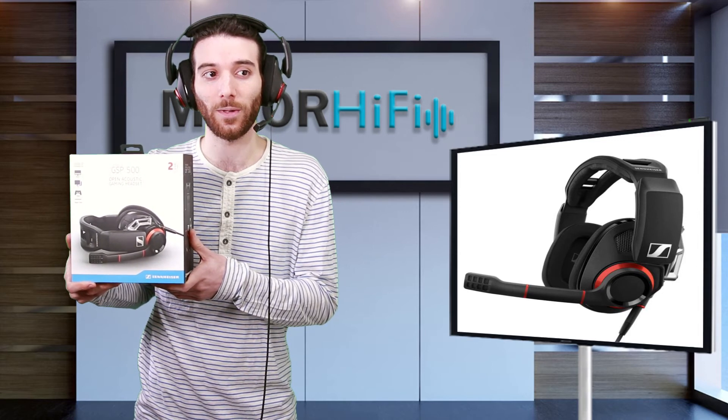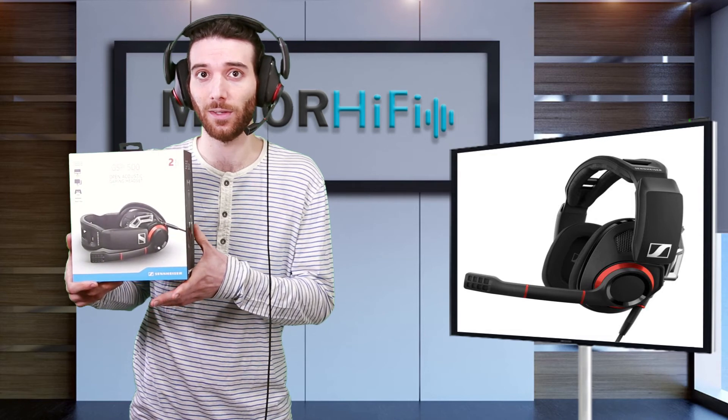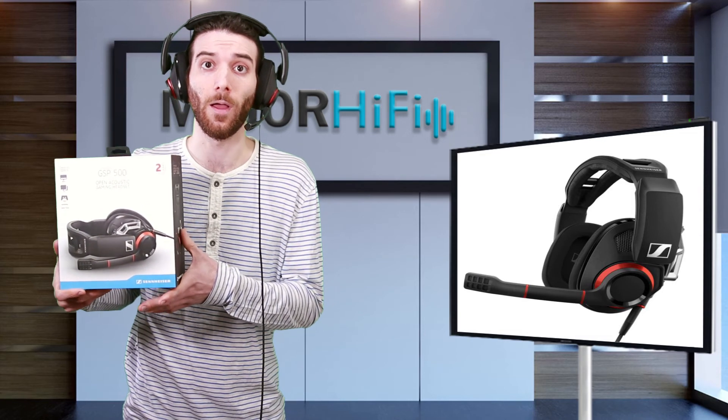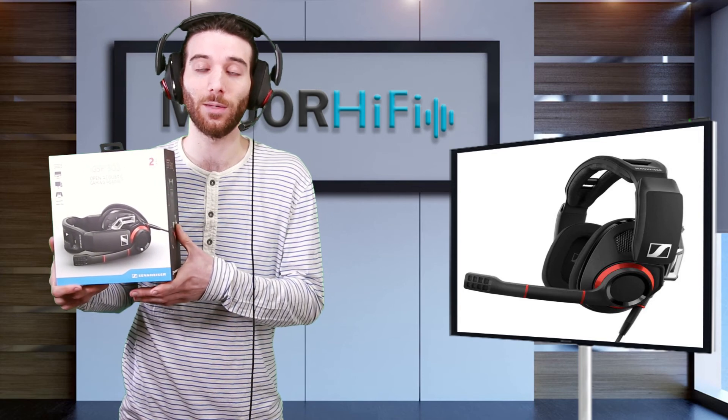They're perfect for any PC or PS4 gamer. If you have an Xbox One, you can also pick up the headset adapters sold by Microsoft and use them as well. They are currently in stores and would make a great gift for any gamer.